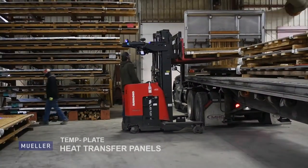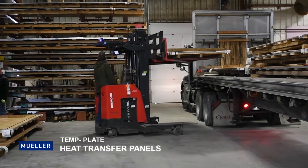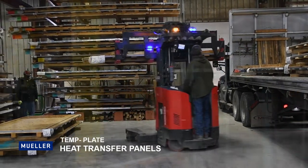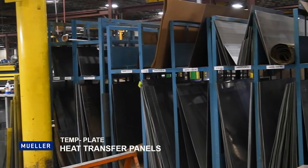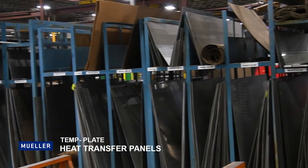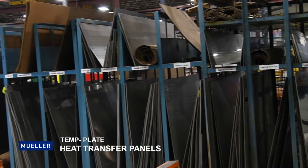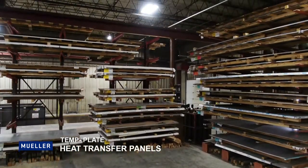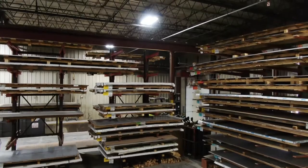Today we're focusing on the template heat transfer panels and how each panel is made. The process begins with a shipment of materials. Depending on your application, we work with a large number of metal materials including 304, 316, duplex stainlesses like 2205 and 2101, and many more high alloy options.